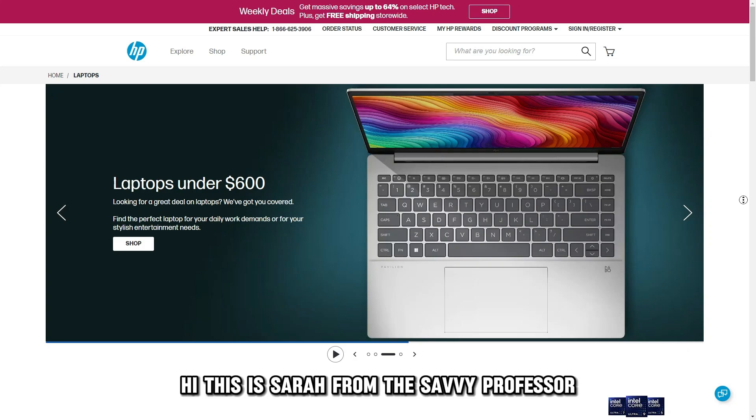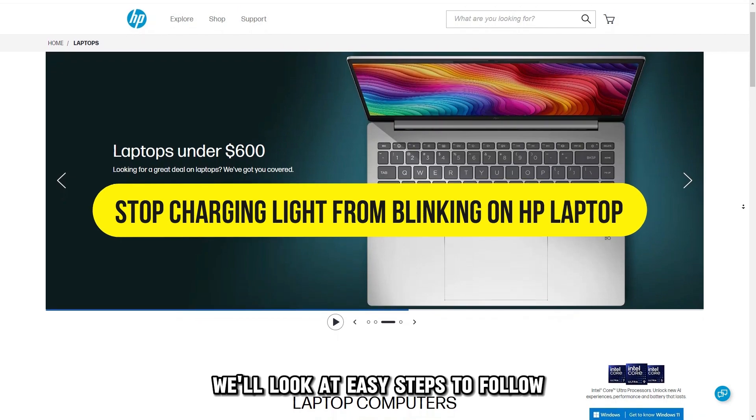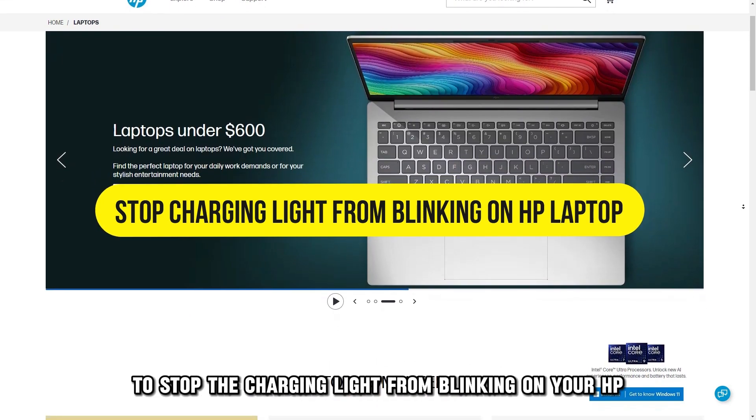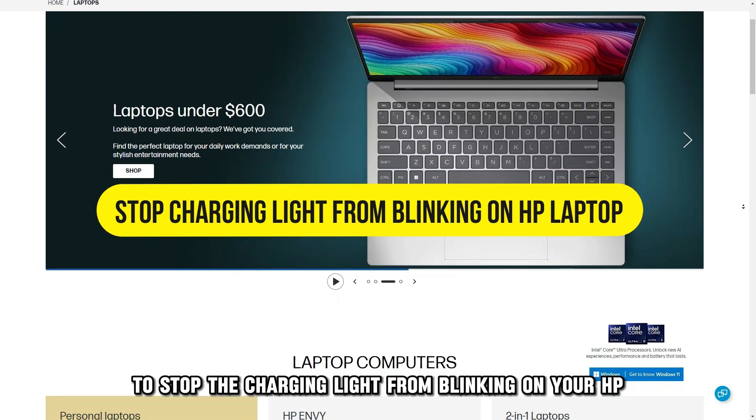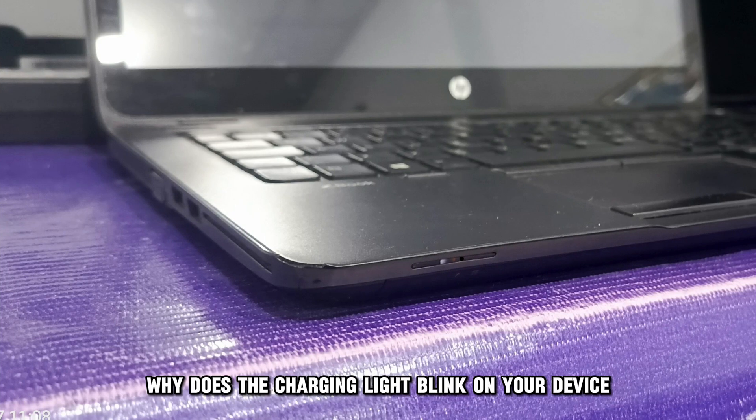Hi, this is Sarah from The Savvy Professor, and in today's video, we'll look at easy steps to follow to stop the charging light from blinking on your HP laptop. But first, why does the charging light blink on your device?